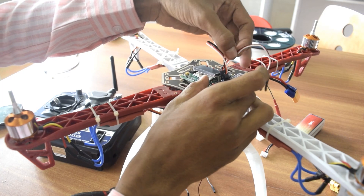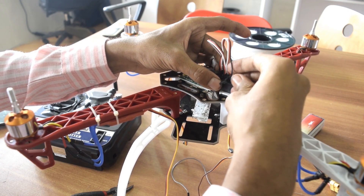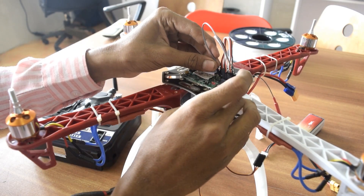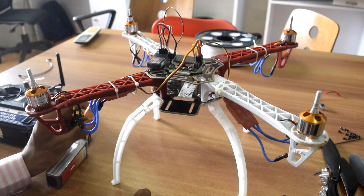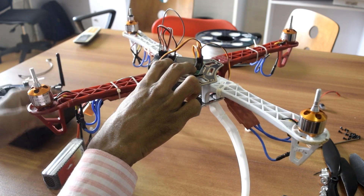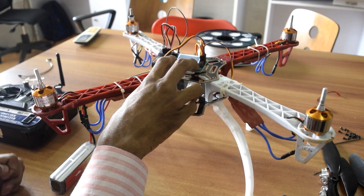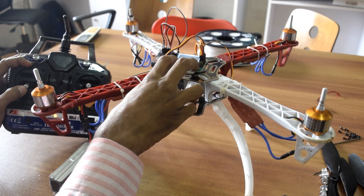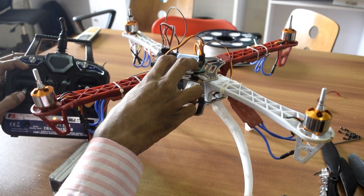Reconnect channel one to channel one and channels two, three, and four to their corresponding ports. Once all signal wires are connected to the main flight controller, check if calibration was successful: press the first and last buttons of the flight controller, connect the battery wire. It will show 'throttle pass through.' Turn on and raise the throttle — if all motors spin at the same time, calibration was successful.